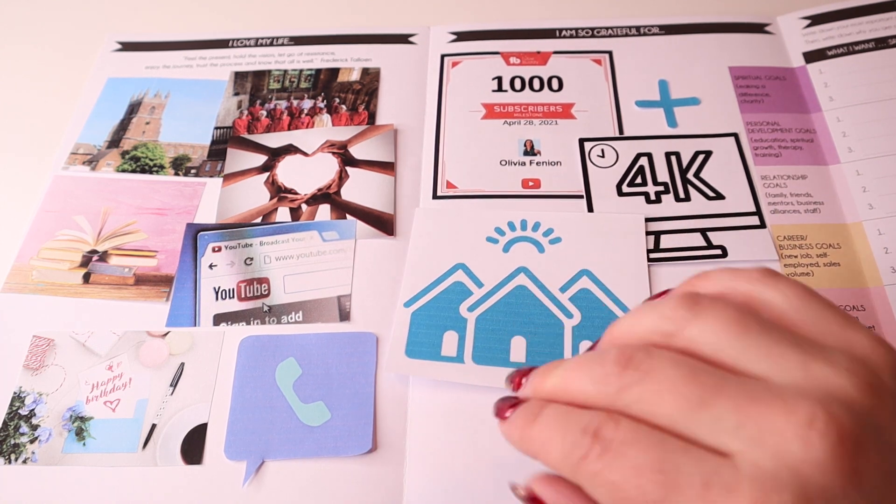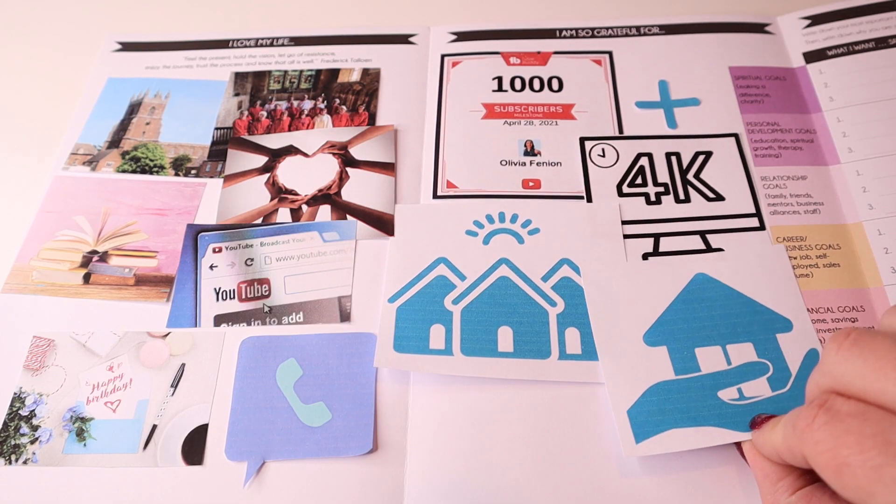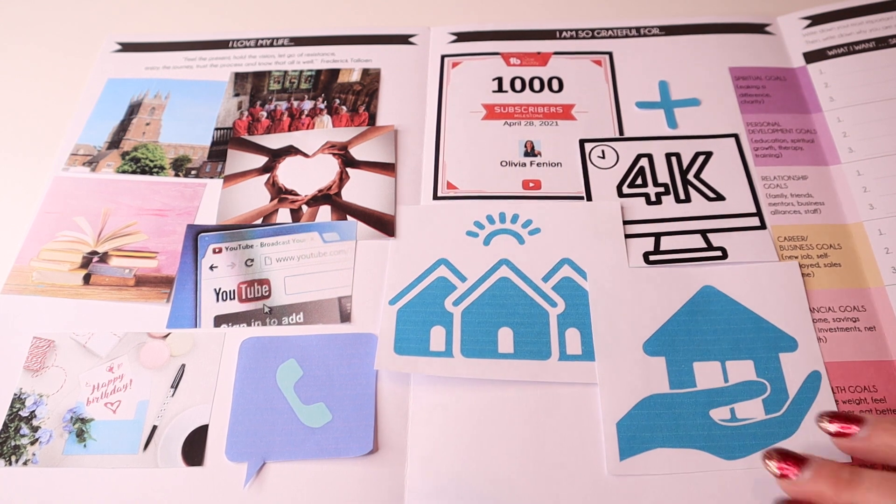Obviously property is my thing, so I want to buy some more property this year — I've put some houses on my vision board. I also need to overpay my residential mortgage by at least £8,000 in the coming year. That's important to me to get the mortgage down in time to change the interest rate at the end of the year. I'm not quite sure where the money for that is going to come from yet, but you put it on your vision board and that's the whole point — the money will come from somewhere.